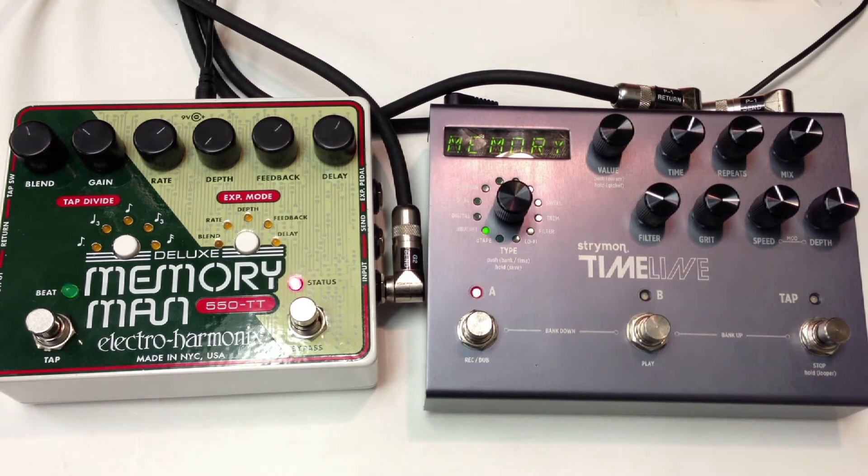All right, let's go to the Memory Man. Let's engage some overdrive — Analog Man Prince of Tone.